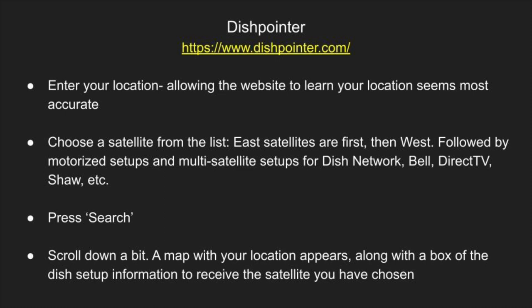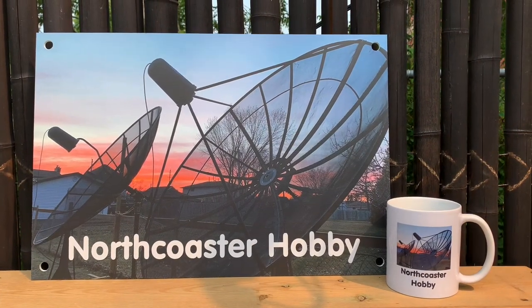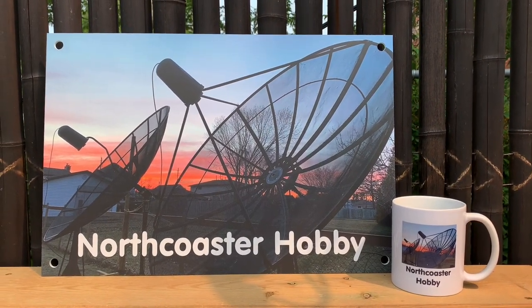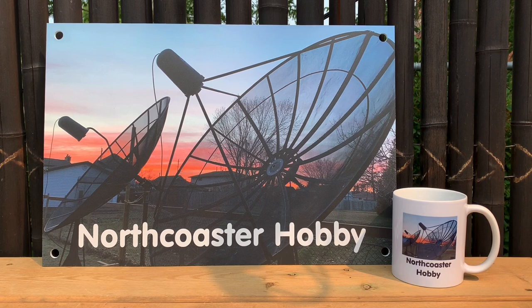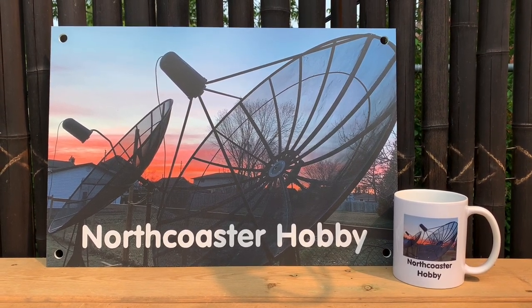A great resource for dish aiming information is DishPointer. Go to dishpointer.com, select your location, and then select the satellite you wish to receive from the drop-down menu. The website will generate a report with your elevation, skew, and azimuth, and you can use this information to set up your dish at your location. If you're looking for more information about free satellite TV or free TV in general, check out my channel — I've got lots of videos on there to help you get started in this great hobby.